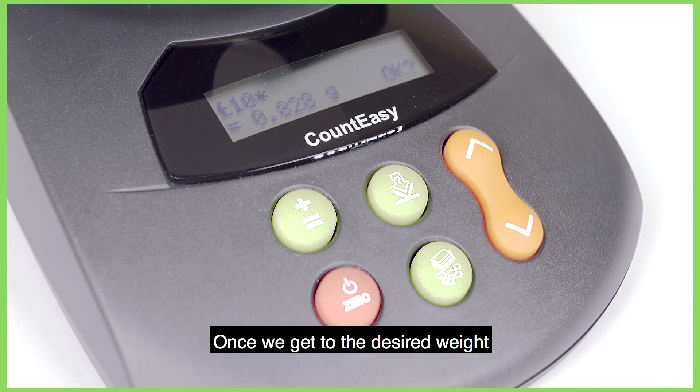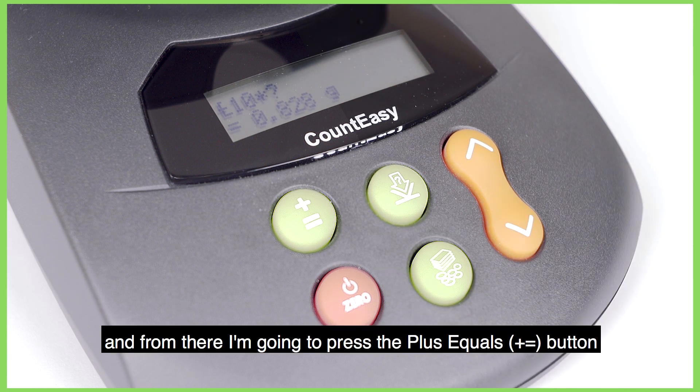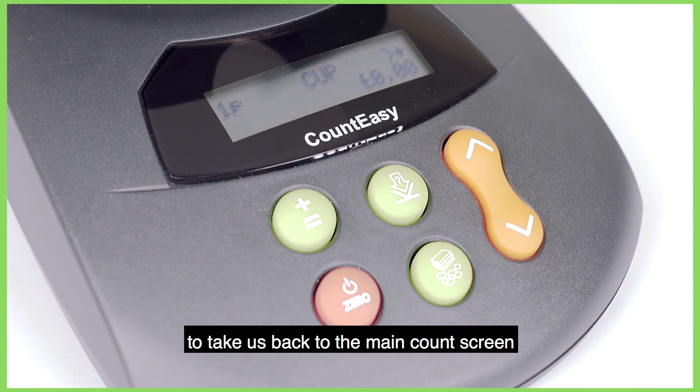Once we get to the desired weight we're going to press the coin or note button to lock that weight in, and from there press the plus equals button twice to take us back to the main count screen.